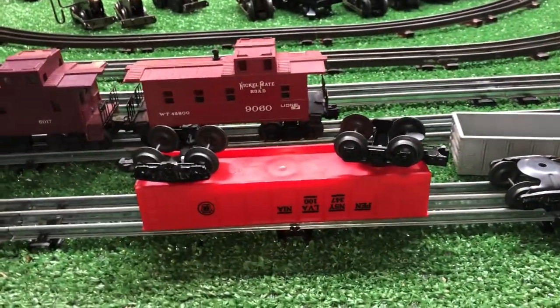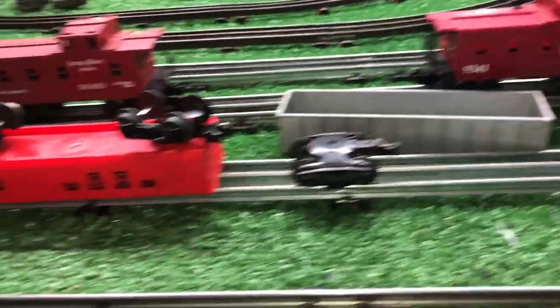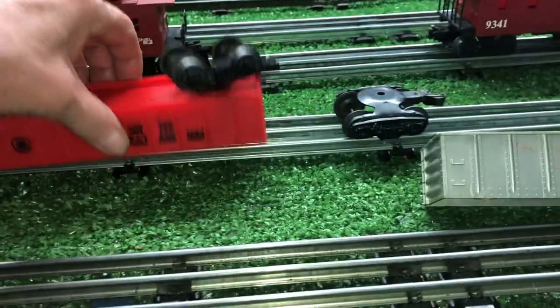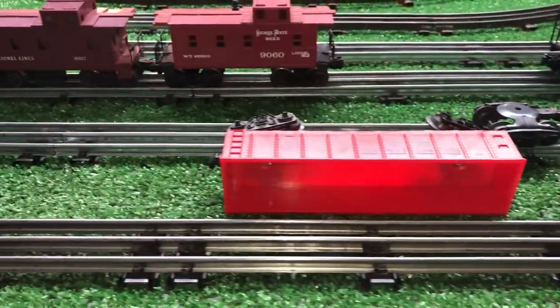Greetings, Benjamin J. from Ben's Trains with another in the series. I got some more parts, so I wanted to do a quick video. These are Mark's gondolas, both of them, and came with some stuff that I got in the mail today.